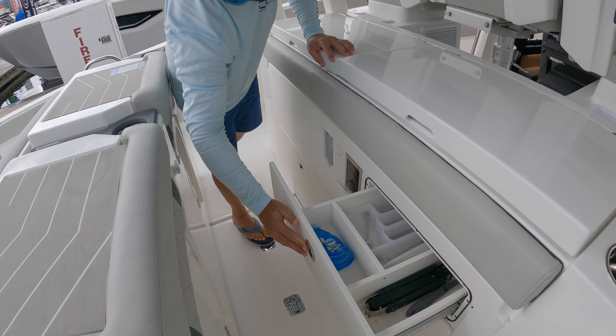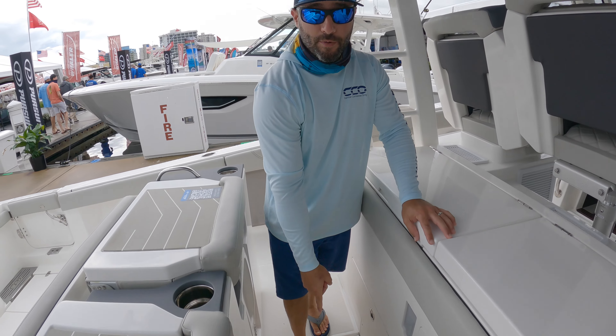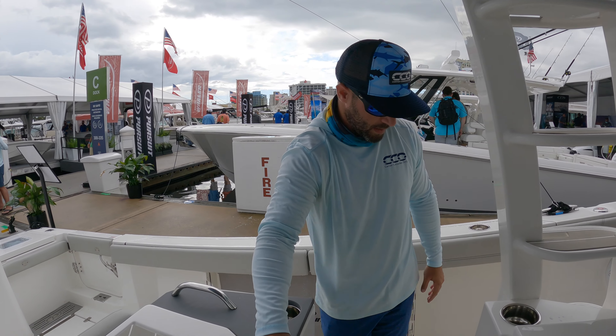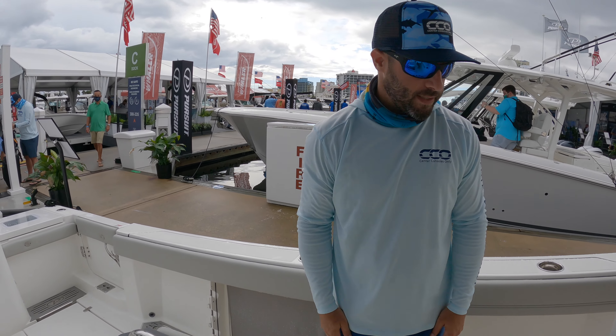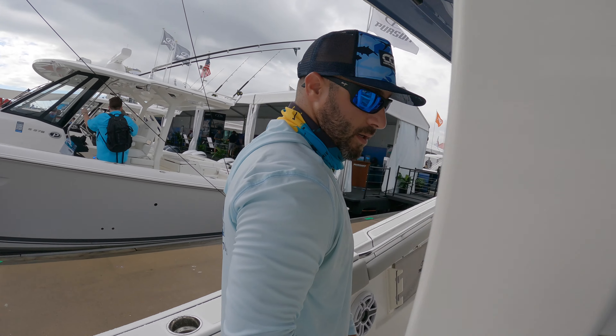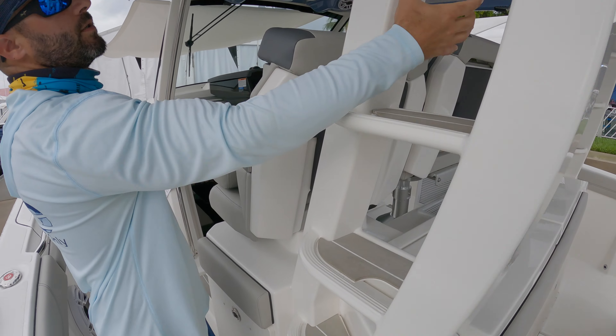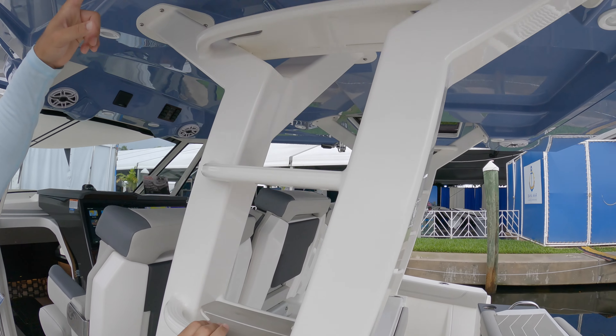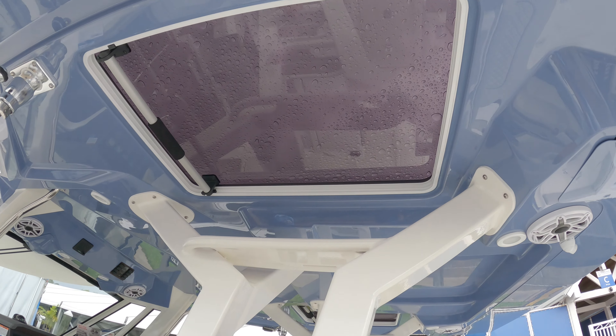There's storage underneath. You have access to a Seakeeper 6 right here, and your generator access right off the bilge as well. Fish box over to this side. Walking up, you can see the piping here is extremely strong and aggressive — this is your staircase up to the opening, which is your second station if you were to choose that option.